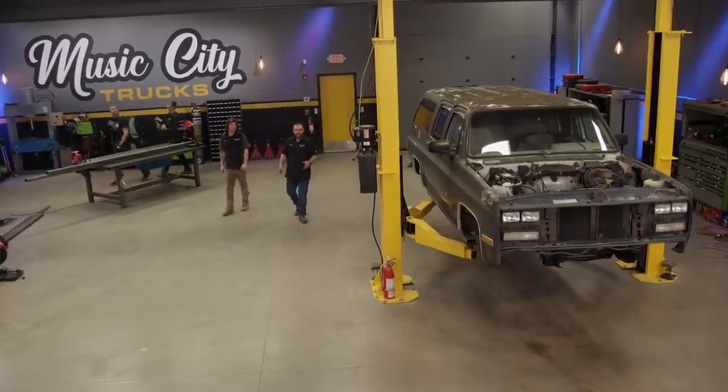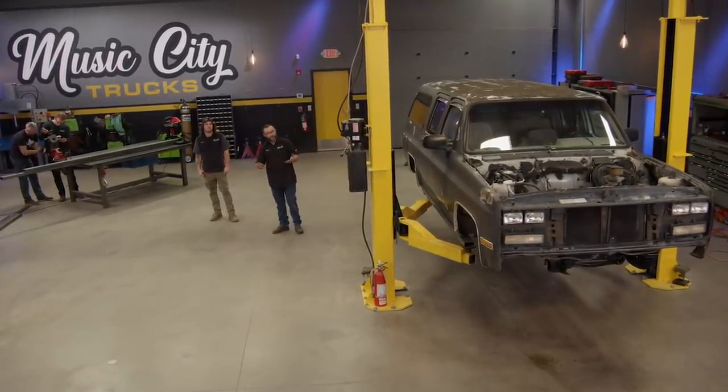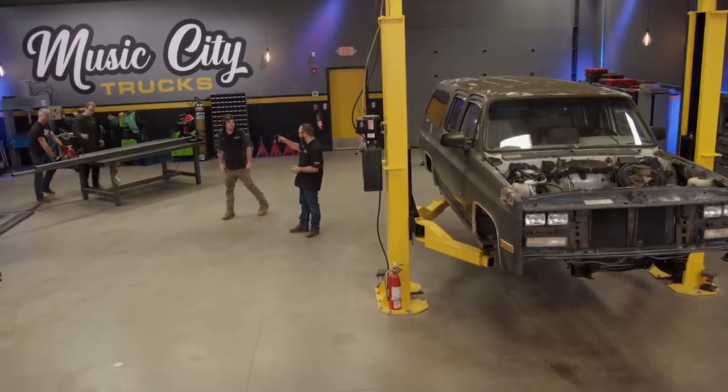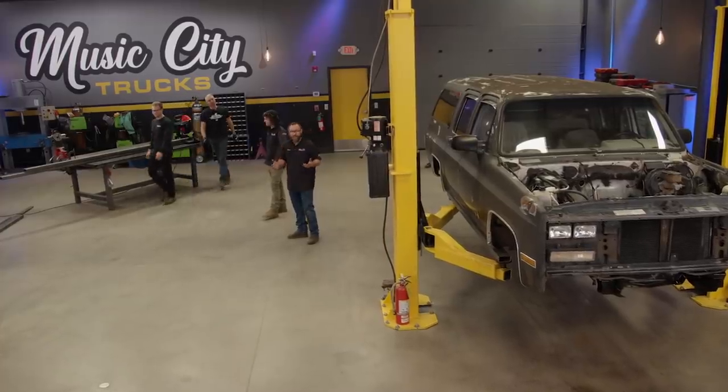Welcome to Music City Trucks. We've got our 1991 Suburban in here and we're making some pretty good headway on it. We've got a really fun day planned today. We've got a couple of guys in here to help us out - some buddies of ours, Jimmy and Jeremy, from our sister show, Carcass.